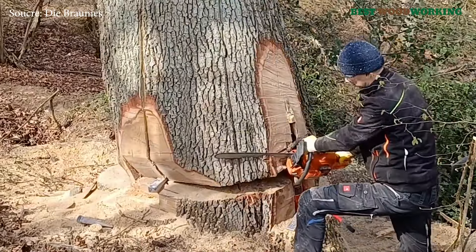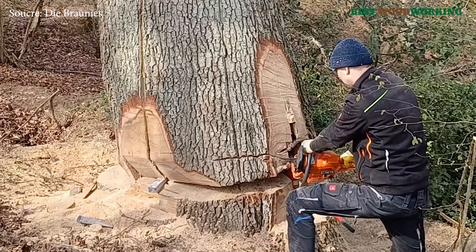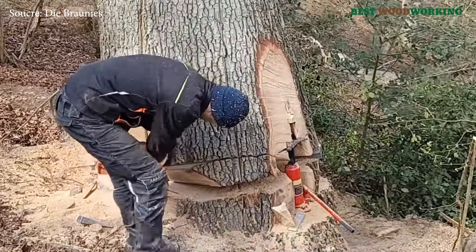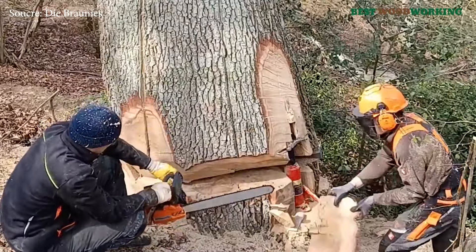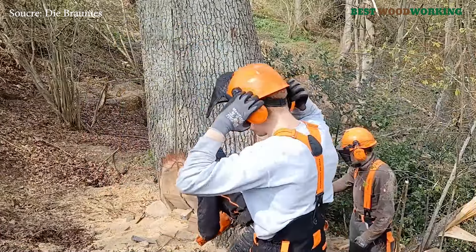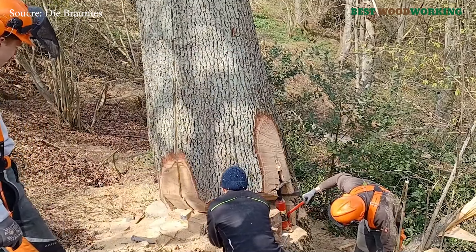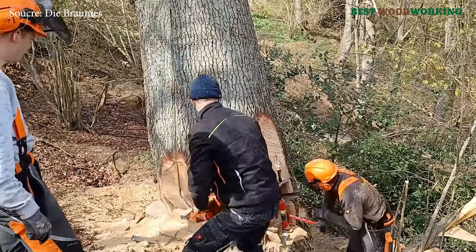Felling such a significant tree is more than just a technical process — it's a reminder of the delicate balance between conservation and utilization. Large oaks like this, while rare, are sometimes lost to age, disease, or damage. Every tree felled is an opportunity to reflect on forest management practices and the importance of maintaining old-growth trees wherever possible. As climate change continues to challenge the resilience of forest ecosystems, foresters and ecologists must weigh the environmental costs and benefits of removing such trees.